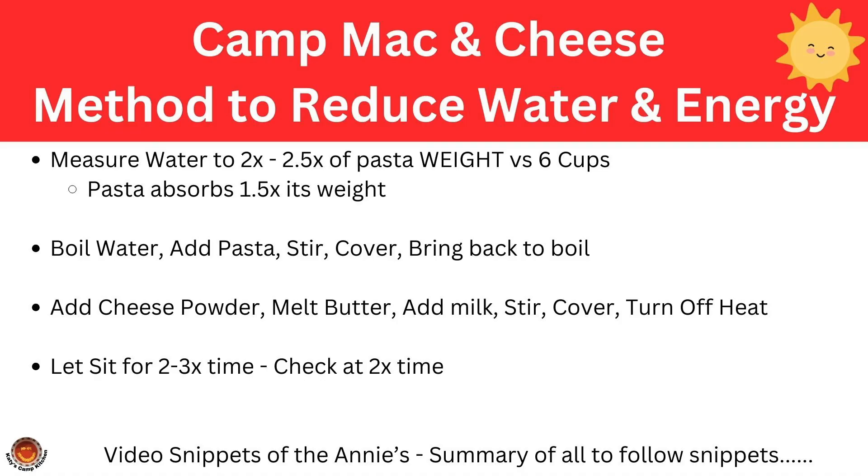After all the research and testing that I did, the basic way that I cook pasta is to add the pasta to a reduced amount of boiling water, stir, add the other ingredients, turn off the heat, and wait. Now let's watch some video snippets of the Annie's mac and cheese being cooked to demonstrate the process.